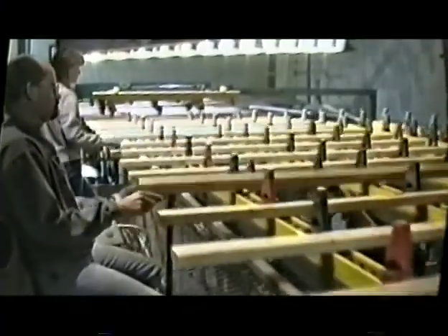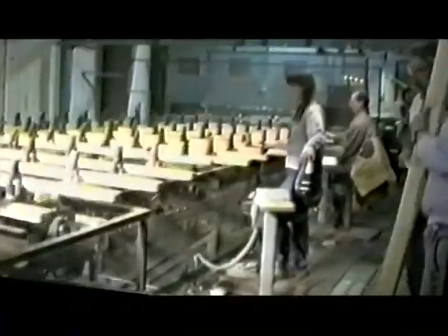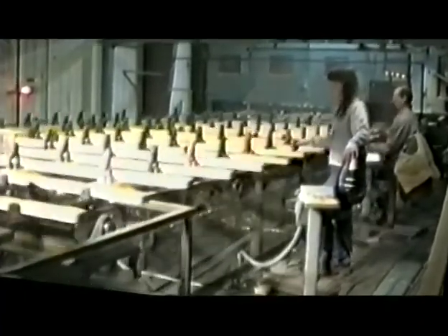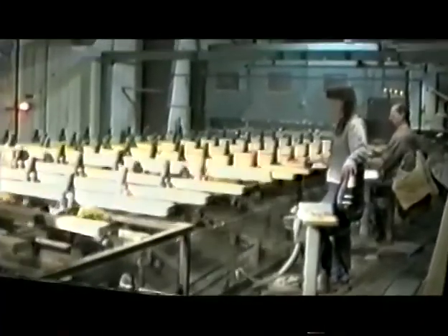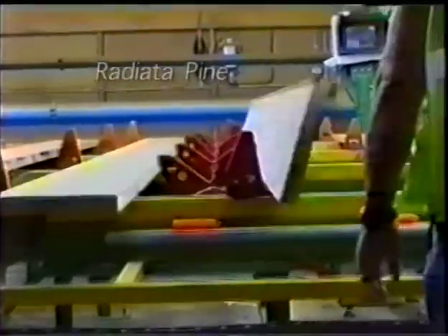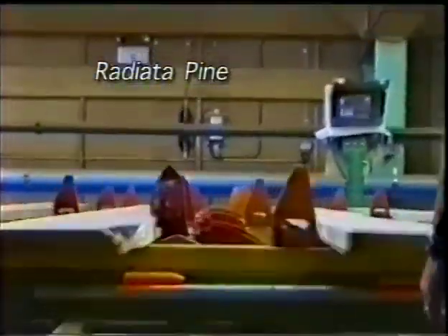In this mill, production speeds were increased from 30 pieces per minute per grader to 50 pieces per minute per grader. Improvements in grading, trim decisions, and production levels result in significant savings.